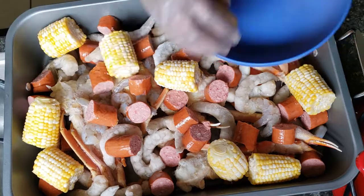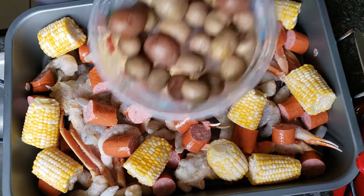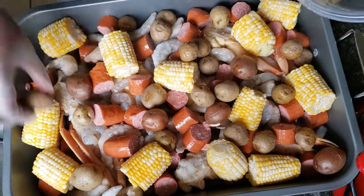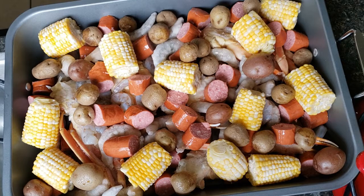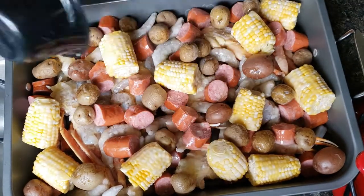Now I'm going to add some corn — I cut up some ears of corn into smaller pieces and we're just going to add those all over. I'm going to add some baby potatoes, and I did steam them a bit before adding them because they take a little while to cook, so I wanted them to get a head start.